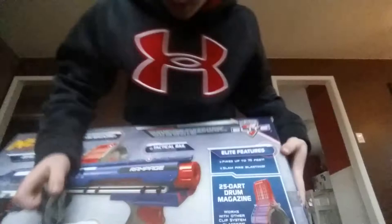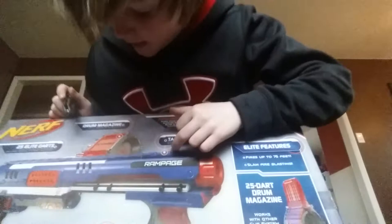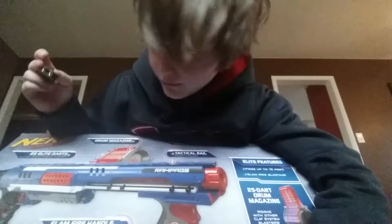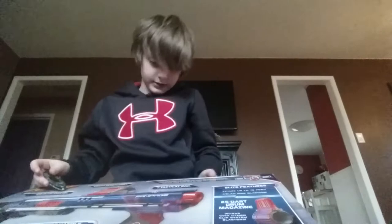Okay, let's go on to the back. So it says tactical rail — it's got a tactical rail at the top, 25 Elite Darts, drum magazine, slam fire handle. If you guys don't know what slam fire is, I will show you later. And I'll read this little box to you.